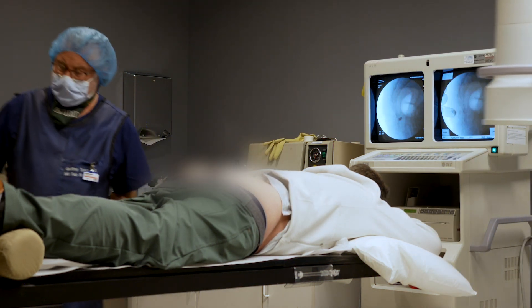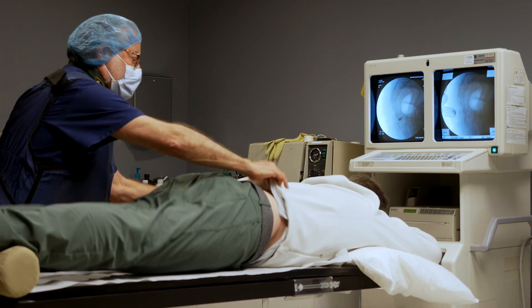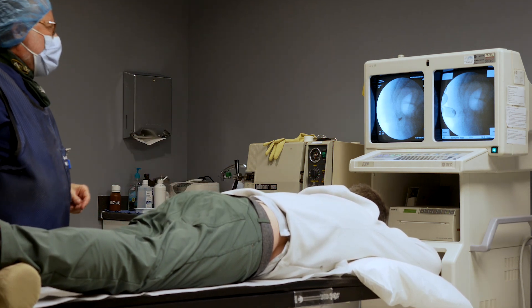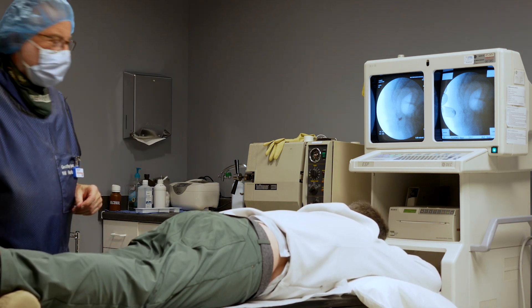The most common people we see with coccyx injuries are actually women who had coccyx fractures from childhood and can be in pain for years. They come in, we do one of these blocks, and they get off the table for the first time with no pain in years. It's remarkable how long these people suffer.